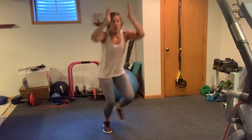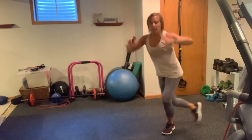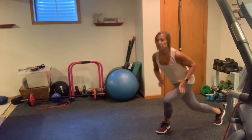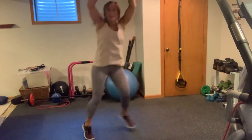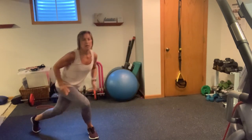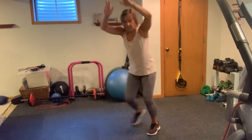Reach, reach. Nice work. How are you feeling here? Let's go — nice and strong. Ten, nine, eight, seven, six, five, four, three, two, and one.